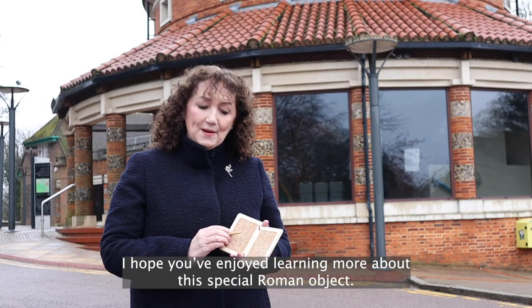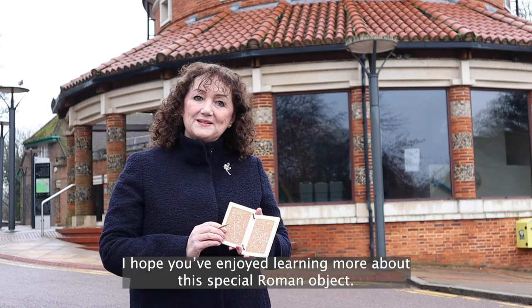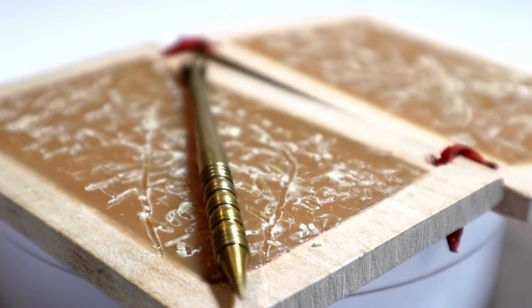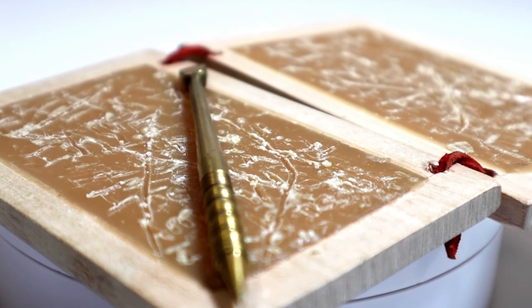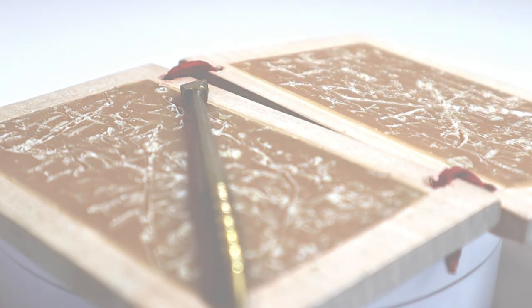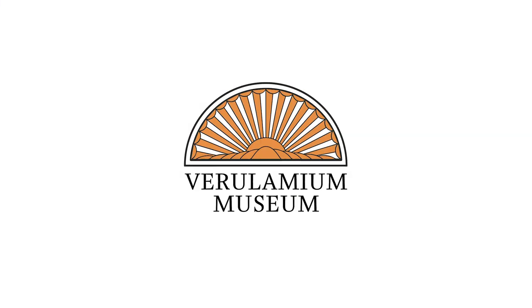I hope you've enjoyed learning about this very special object. Thank you so much for watching.